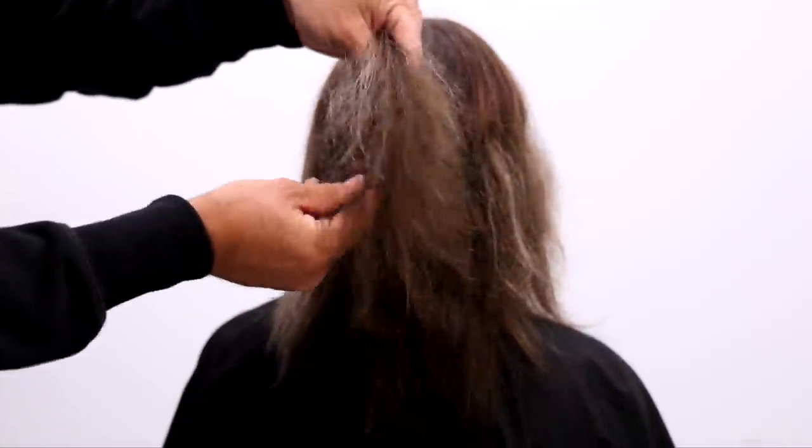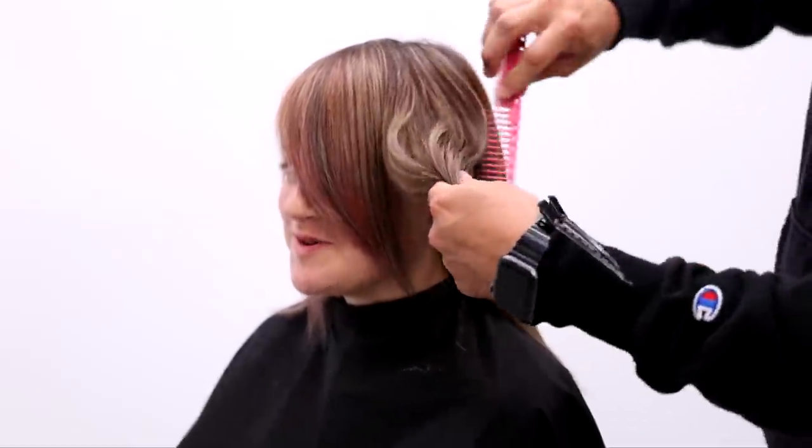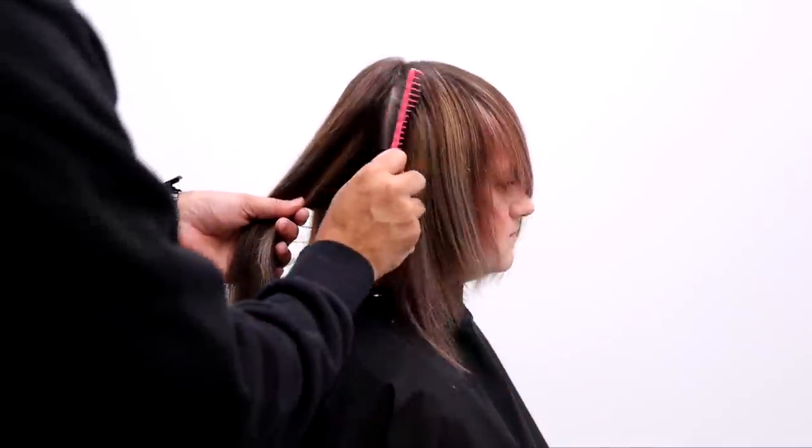What's up guys? Welcome to today's video. Today we're going to be going over what we're calling the bartender's bob. What that basically means is it's a bob for anybody that wants to pull their hair back when they want to, and then they can wear it down when they want to as well.